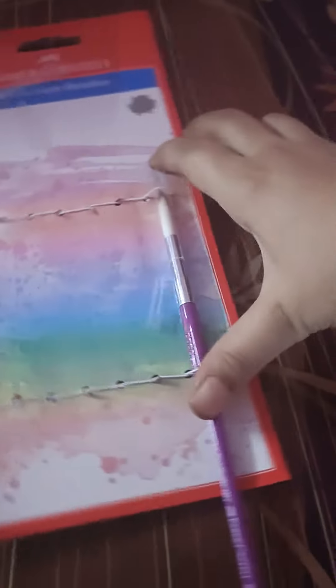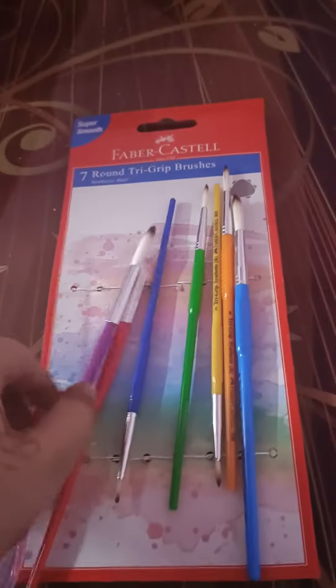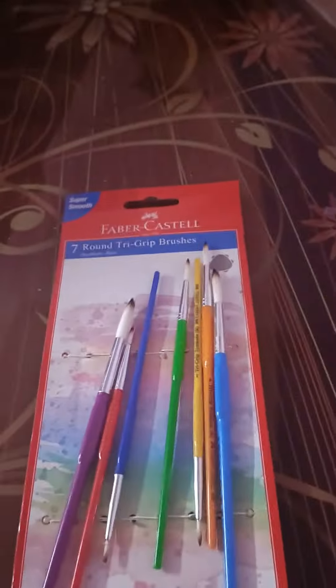Last but not the least, we have these yellow color paintbrushes — superb! I will use them in the next video. Until then, bye bye!